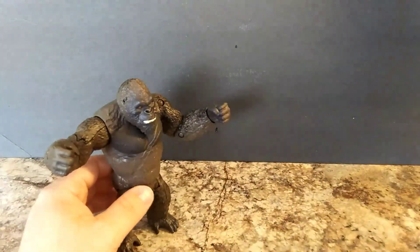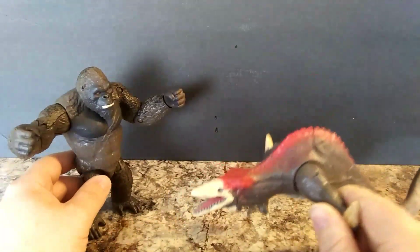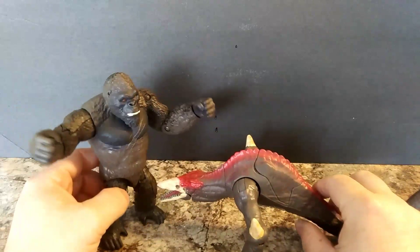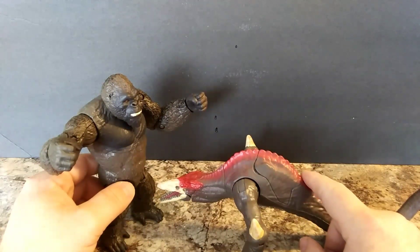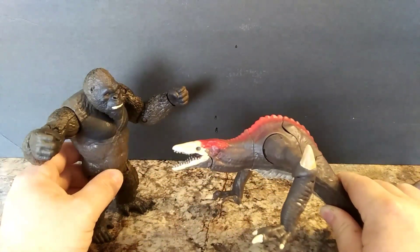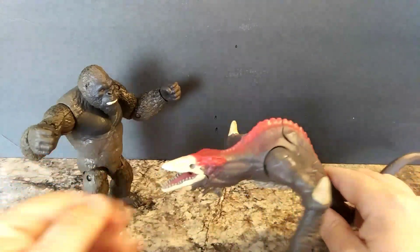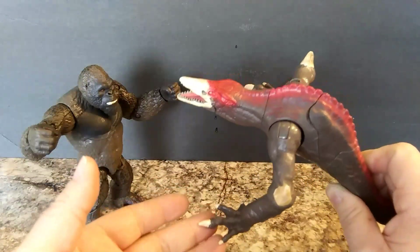Now we're going to bring in the Skullcrawler for a size comparison. I wonder — is this going to be in the Hollow Earth for Kong to fight? Is this an alpha Skullcrawler, or is this something that comes up towards the end of the movie? I did do a custom on this one too, if y'all are new to the channel.